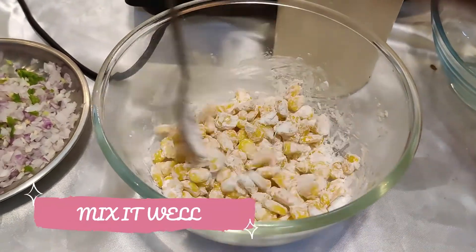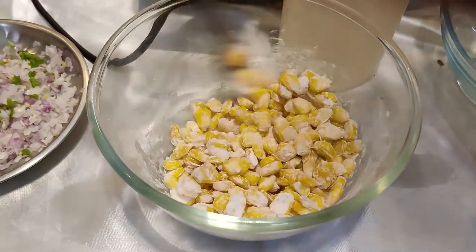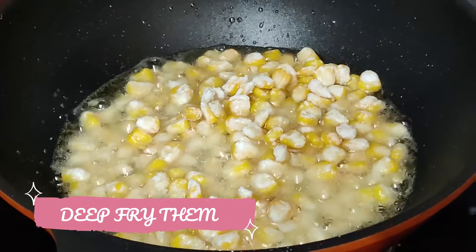For making crispy corns, all you need is to take some boiled corns, add some corn flour into it, and deep fry until they become crispy and crunchy.